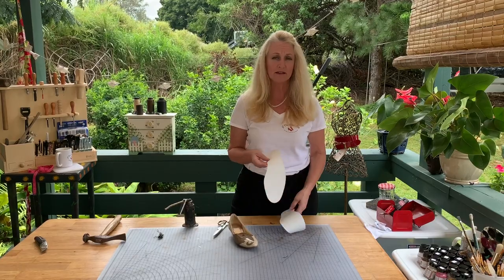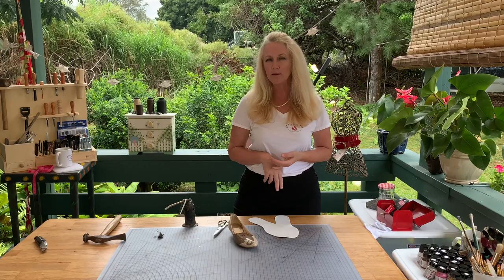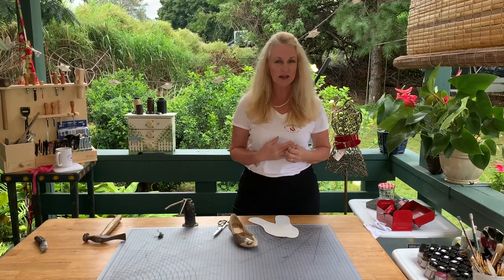And it can be made out of anything. It doesn't have to be this pre-cut material. I have big rolls of lovely lambskin and that makes for nice insole material.